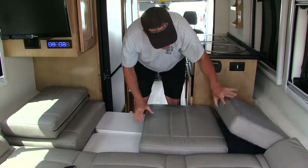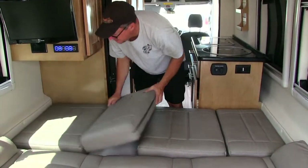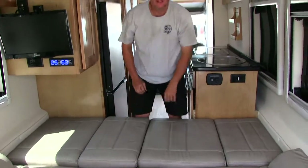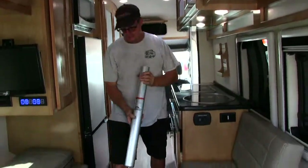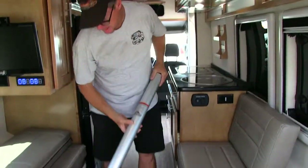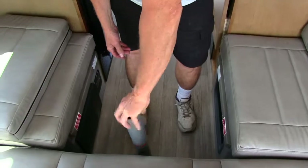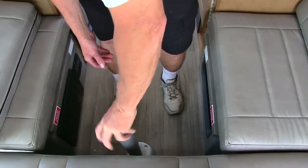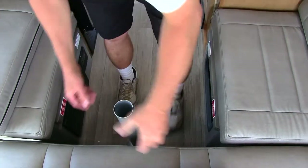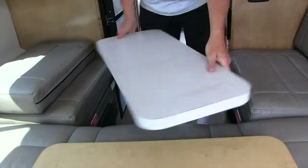You roll your pads across and now you have a complete bed. Up in here is your table leg — the key goes into the slot here, tighten that up, and then you can set your table here and rotate it in either direction.